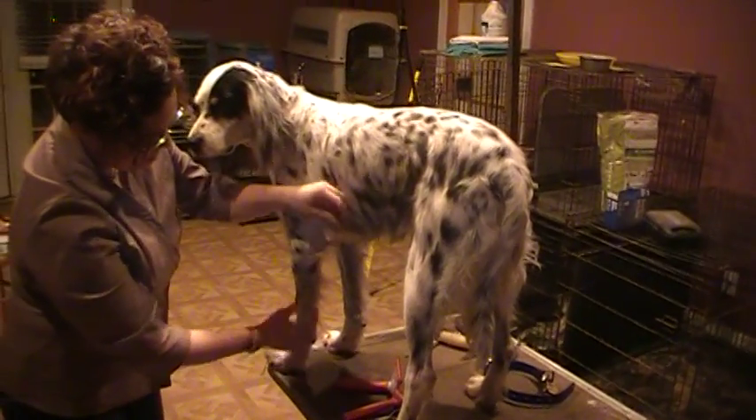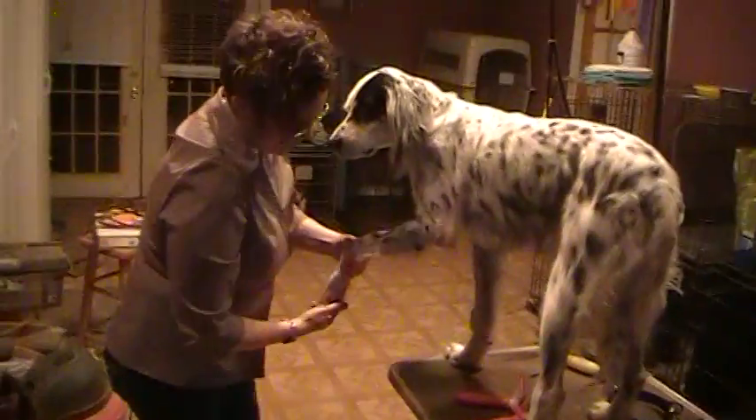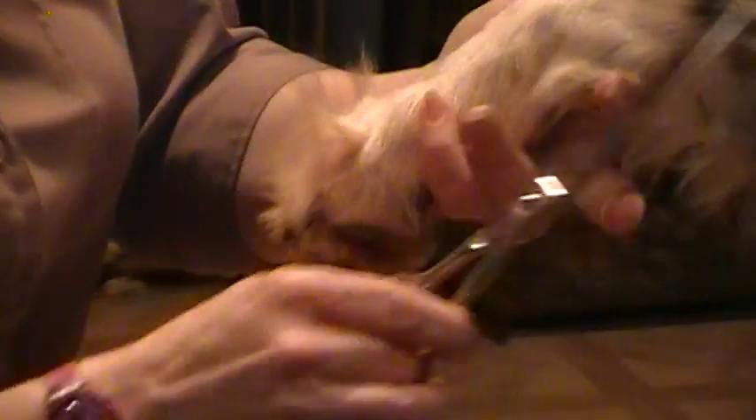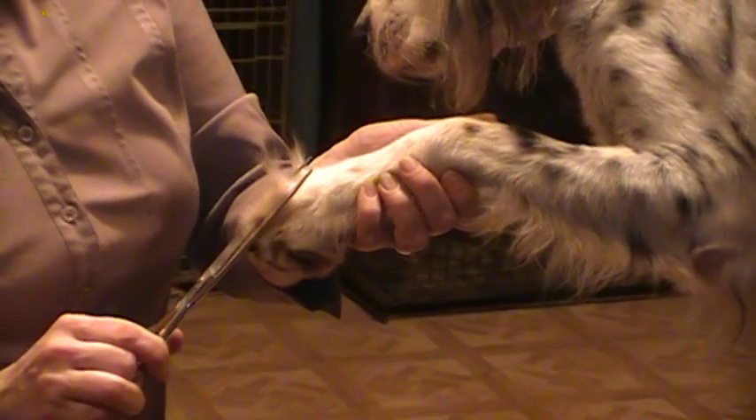Sometimes I'll trim the tail up just to neaten it with scissors, but something else you'll want to do is trim the feet — this will help keep stuff like cockleburrs out. Just comb backwards and you'll see she's got all of this hair growing out between her toes. Take a pair of scissors, lay them flat like this, and just cut. That way it won't look obvious that you've chopped all their toe hair off — it'll look natural. And then underneath, if they've got really hairy feet, keep your scissors flat and just cut all of this in between the pads. That will prevent them from picking up so many burrs in their feet.